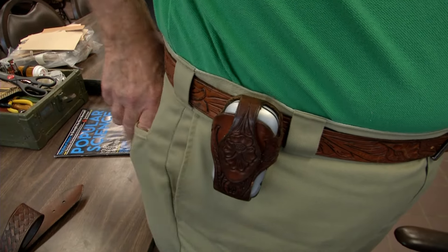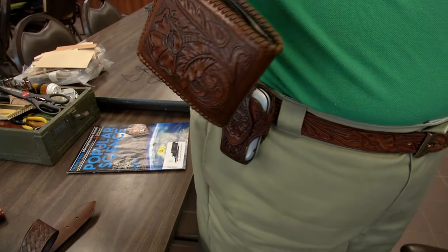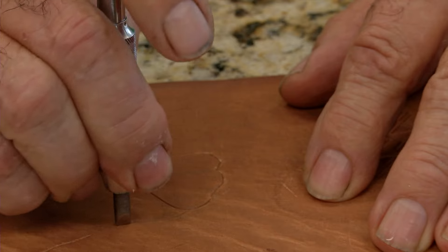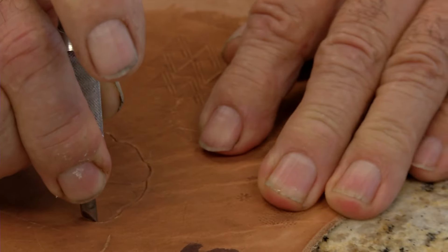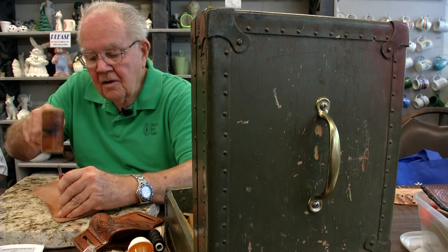Just check out his belt, cell phone case, and there's my billfold. Look at that — I wonder where that came from. He's been a part of this program for two and a half years, but he's been working with leather far longer, on and off since the 40s.